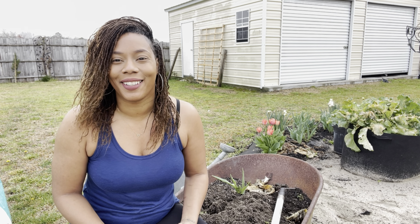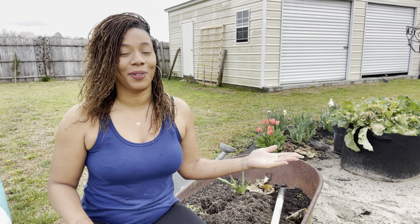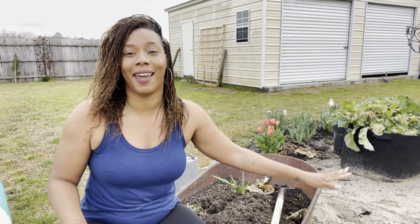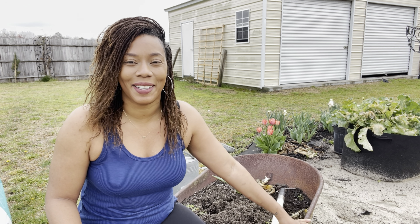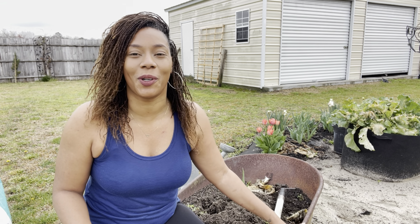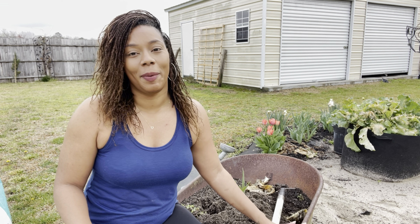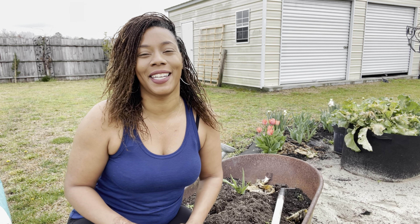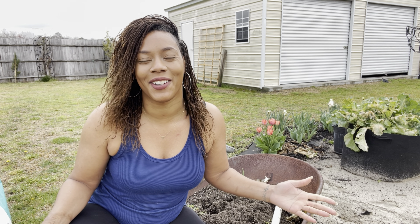Hello everyone, welcome to Beauty in the Garden. I'm T. In today's video I'm going to show you guys how I'm going to amend the soil behind me. This soil had my cabbages and I'm going to spruce it back up. If you have old soil, don't ever throw it away — you can always refresh it. Before we get into the video, go ahead and hit that thumbs up, subscribe to the channel, and hit the notification bell.